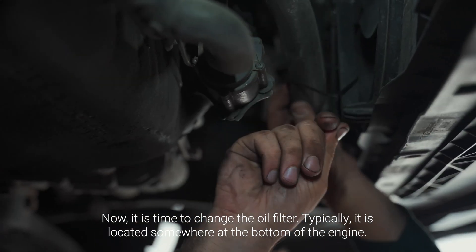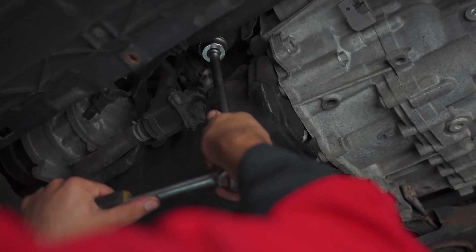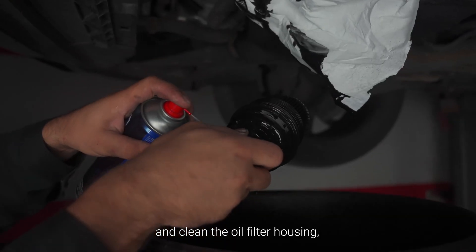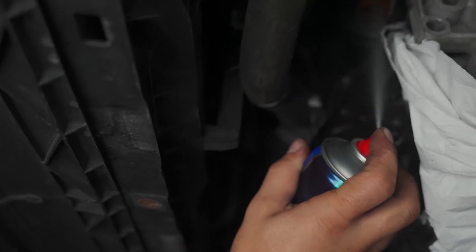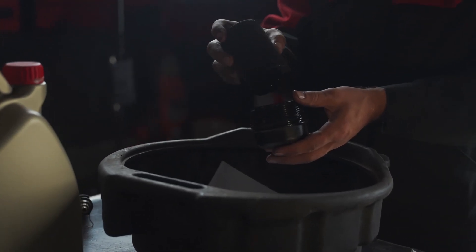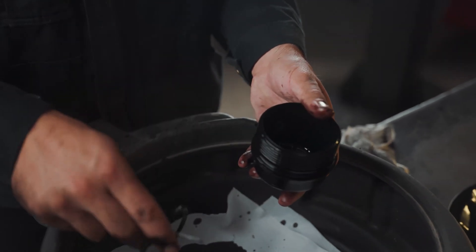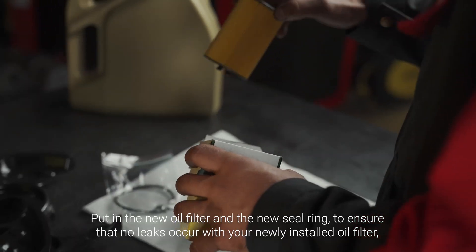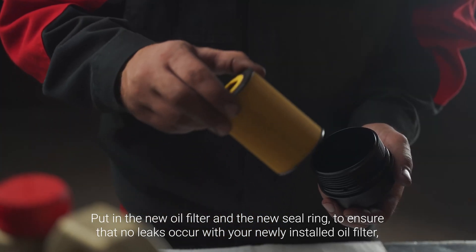Now it's time to change the oil filter. Typically it's located somewhere at the bottom of the engine. Remove it carefully and clean the oil filter housing as well as the oil filter holder on the car. Put in the new oil filter and the new seal ring to ensure that no leaks occur with your newly installed oil filter.